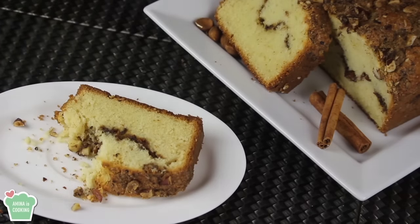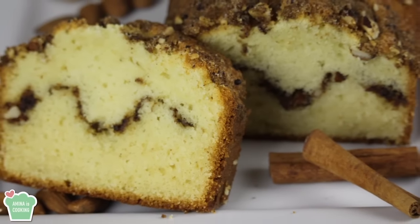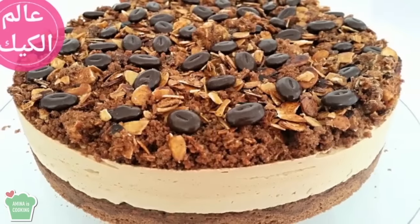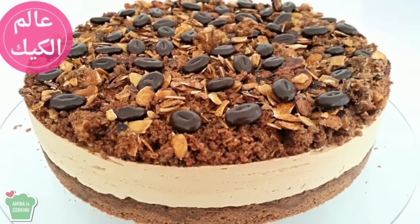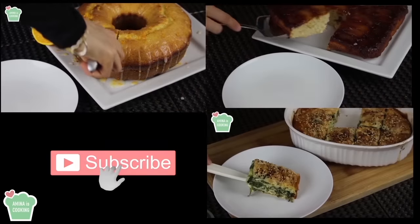That was a very delicious cake. So that was it for today's video. I really hope that you enjoyed it and I also hope that you give it a try. Don't forget to go to my friend's channel, check out her video and her channel. I'm gonna see you soon in another video. Bye!